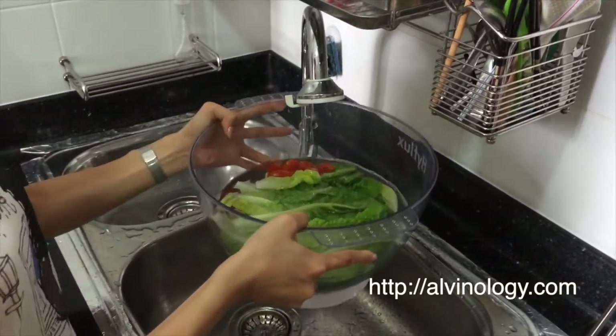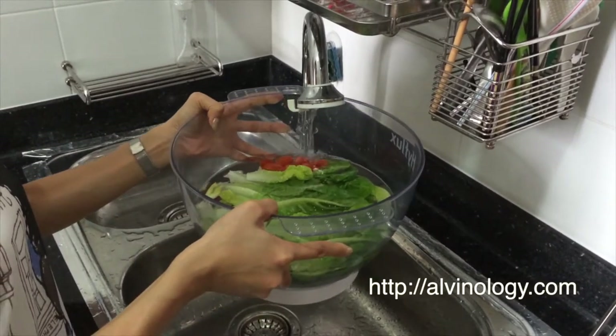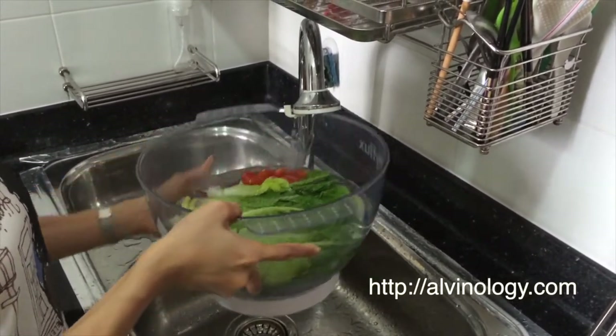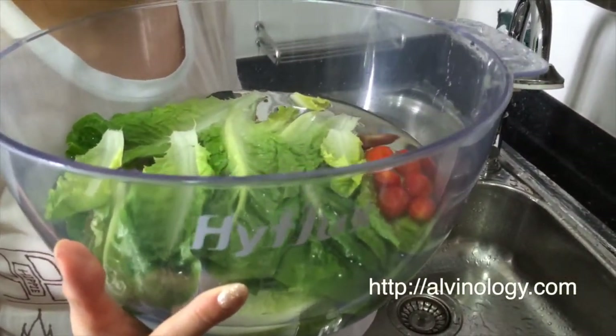Do note that no matter how many vegetables or fruits you put inside, your water cannot exceed the 4-litre limit. It's shown here — no more than 4 litres.